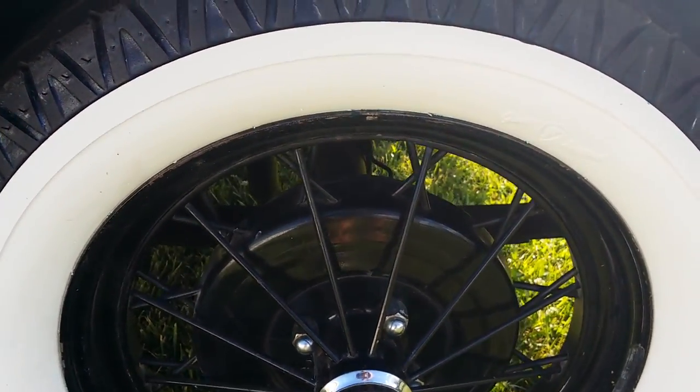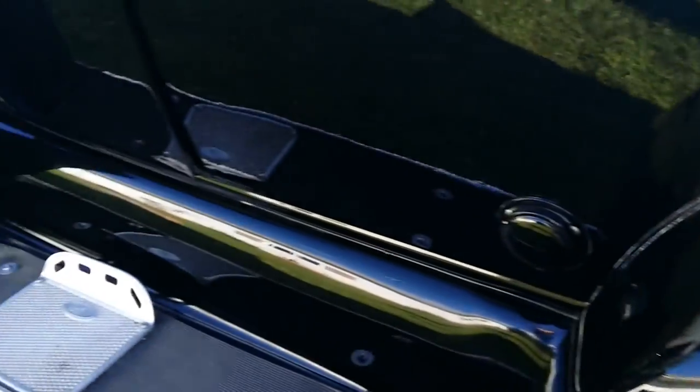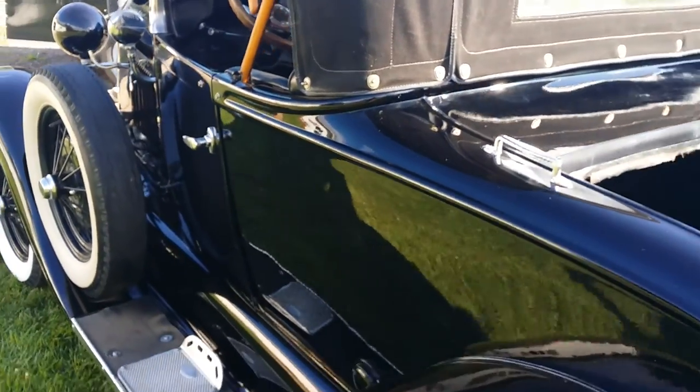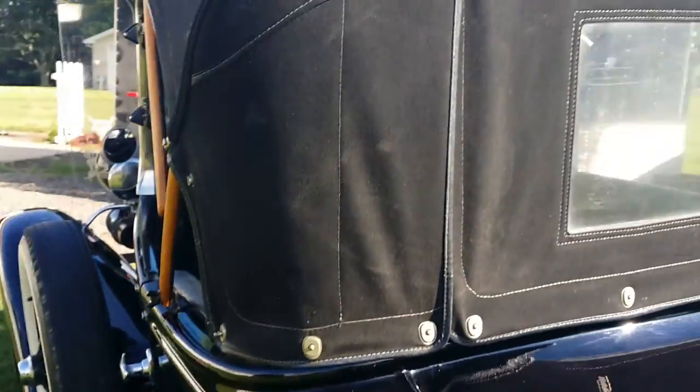Steel wheels are 5½ by 18s. Newer Firestone gum-dipped period correct tires. Side mount. The car is set up with the infamous Pinto drivetrain from 1980.